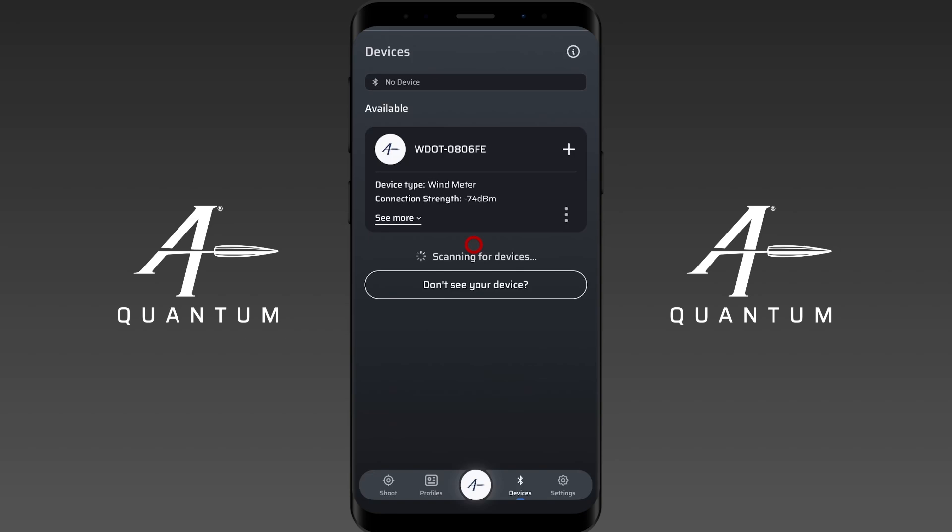Hey everyone and welcome to our instructional video on how to pair the Calypso AB Mini to the AB Quantum app. The latest update brought some more device integration and one of those devices is the Calypso AB Mini. I'd like to go over a couple administrative things before we get started — some important things to do before you try to pair your Calypso AB Mini to the app.